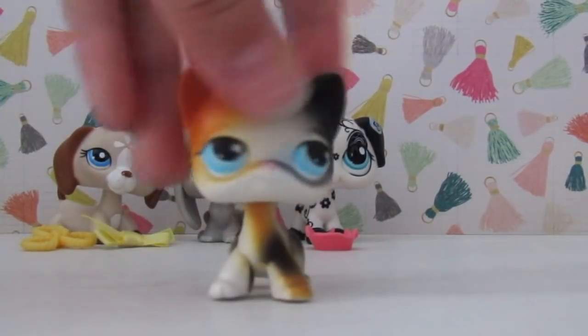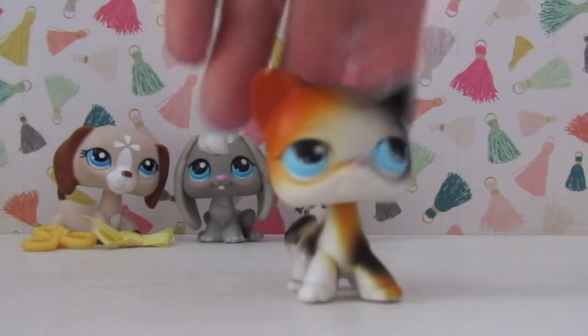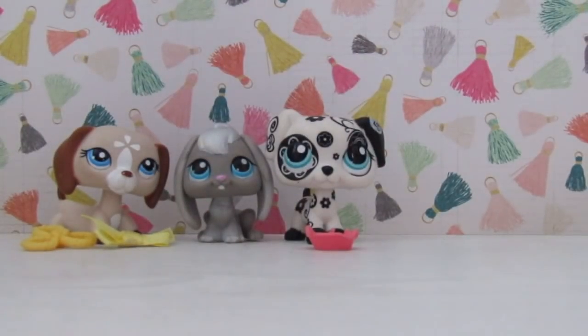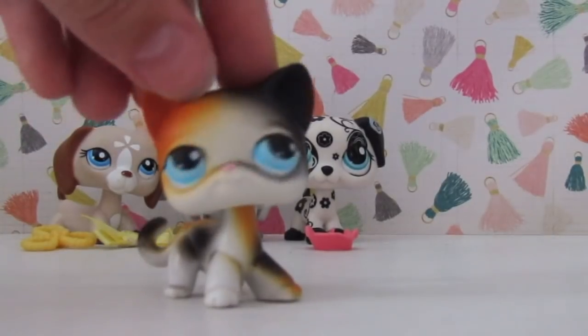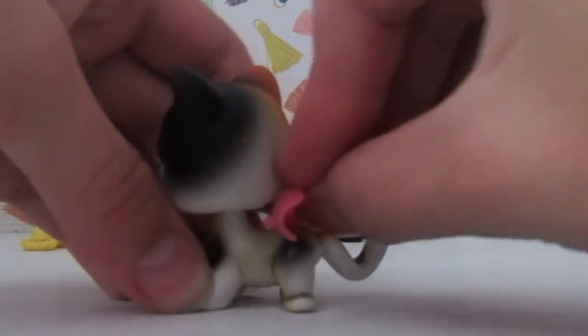Oh my gosh! We have a short-haired cat. You probably know her as Kaylee from the Summertime series by LPS Hannah. She is authentic, and she's super cute. I really want to put the skirt on her.